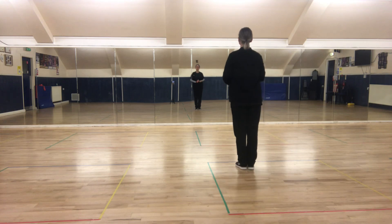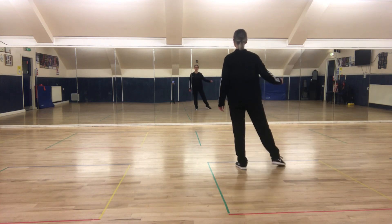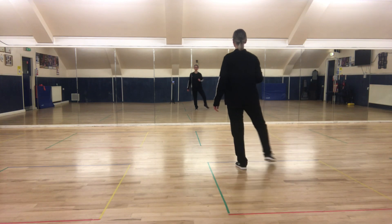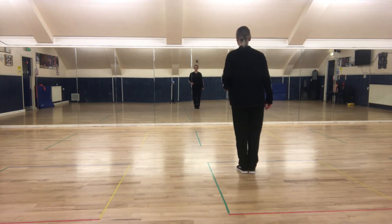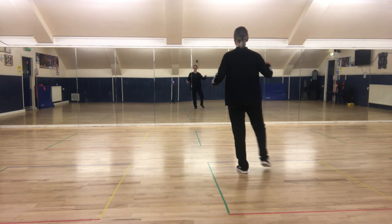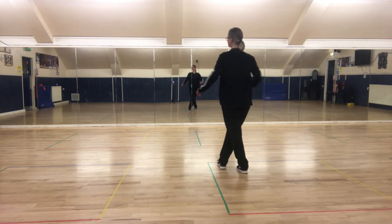Let's try that last section again: heel taps, two in front — heel, tap; heel, tap. Two toes on the side; two heels in front. Point side, cross over, turn, clap. One more time: two heels in front — heel, tap together; and two toes out, in. Heel forward again and tap together. Point to the side, cross over, turn, clap. Ready to start again.